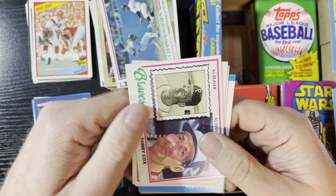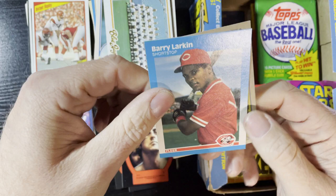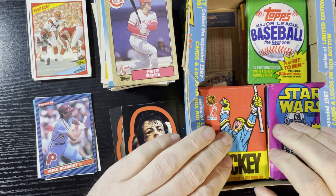Up next, Bobby Cox 1978 Topps — good condition, good manager card. Ron Guidry '83 and we're gonna get a '78 Blue Jays card. Very nice, getting some team cards from '78, loving it. Barry Larkin of the Reds '87. And we're gonna get another Pete Rose — a lot of repeats here. Pete Rose '87 Topps.